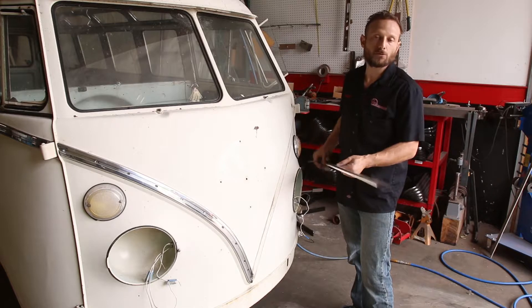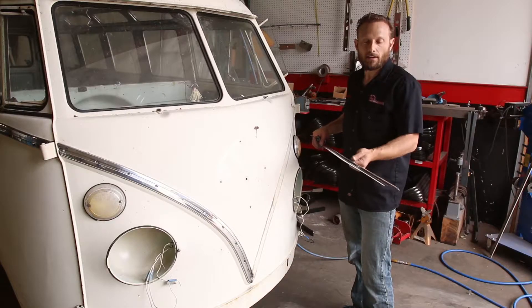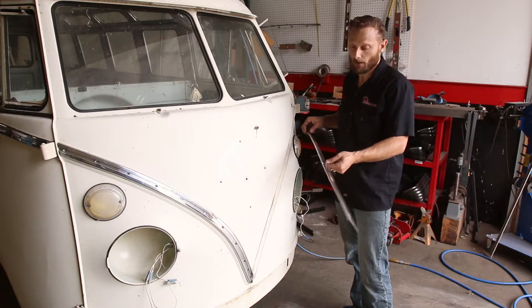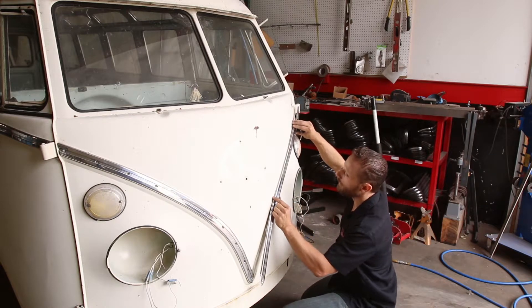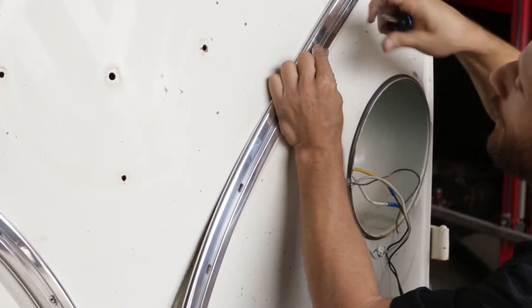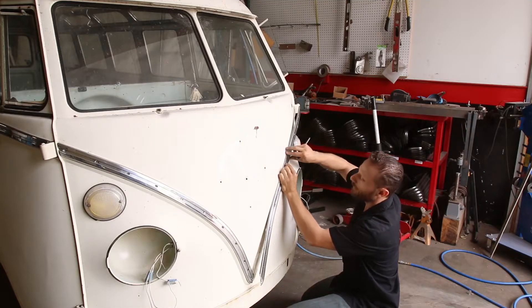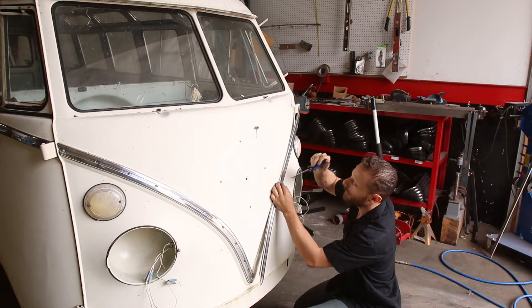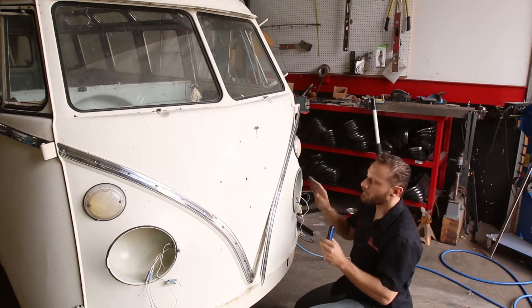I've just picked up the driver side nose trim. I'm gonna do this one the same way as the other side — start in the middle, check the hole alignment. If I need to slide it down, I'm gonna leave the screws loose so it just slides right down or right up. Start in the middle. I can see that this hole is on center, so I'll put one screw in it. I can see this one's on center too — I'll put one more screw here. I've just got a couple turns on it, so it's still really loose.